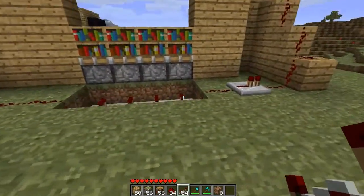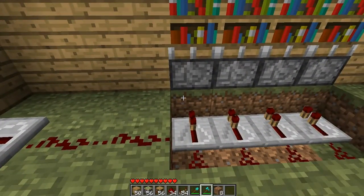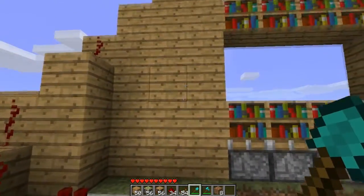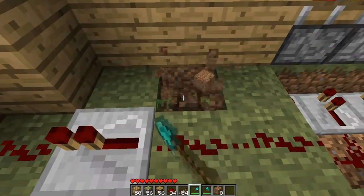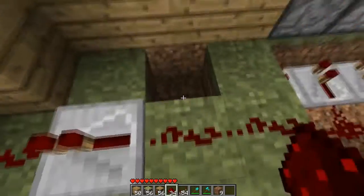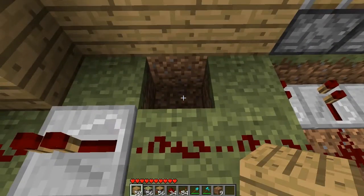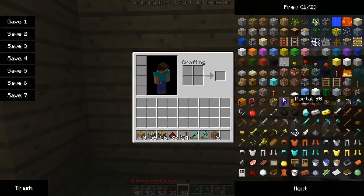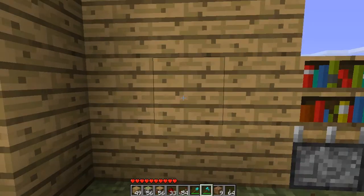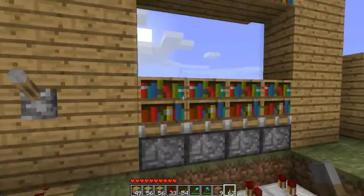Now you want to make yourself a switch on either side — that's very simple to do. Just choose the spot where you want your switch to go, put some redstone going down to there and put it on top. Go get yourself a lever, place it down, and test it out. As you can see, it works right there.